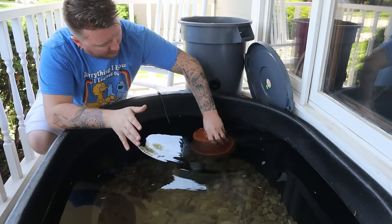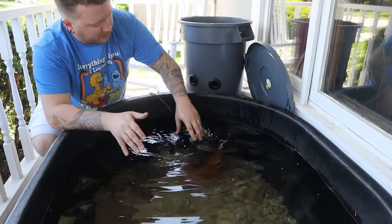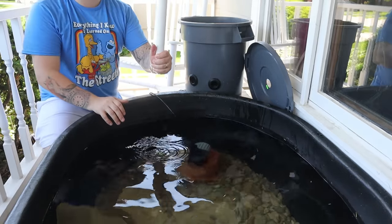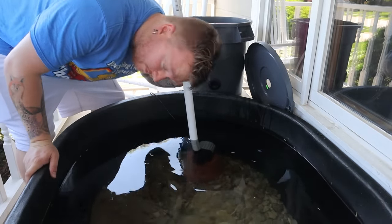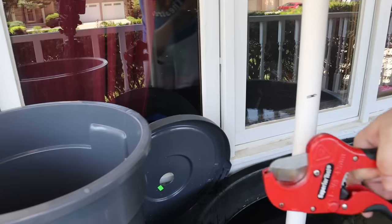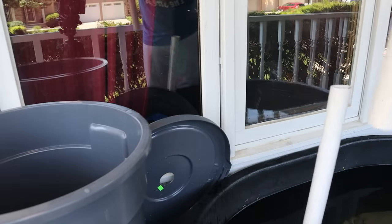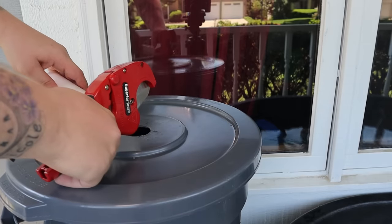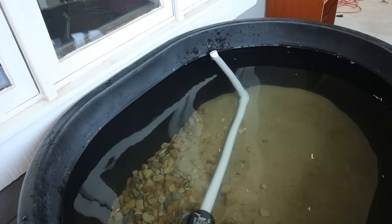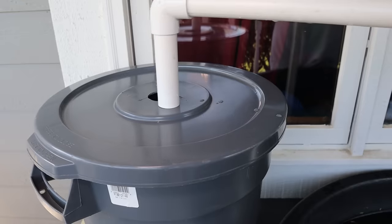For this build I'm just going to use a terracotta pot. You could also use rocks or stones if you wanted a more natural look. Put your filter on there, grab your PVC. We need a longer piece, and then we start cutting. I'm just going to mark it, grab my PVC cutters, and cut it. 90 degree elbow, another piece of PVC that we also need to cut. 90 degree elbow, and then grab one of your little scrap end pieces, and then you just slide the whole thing in.